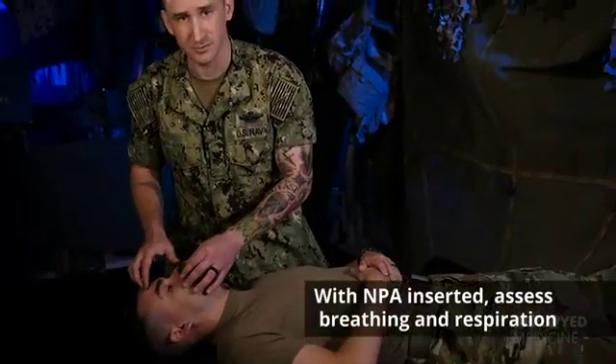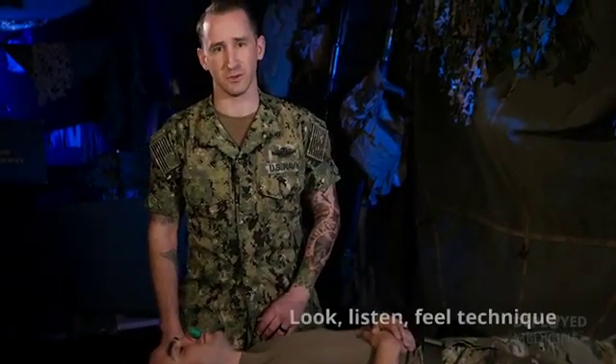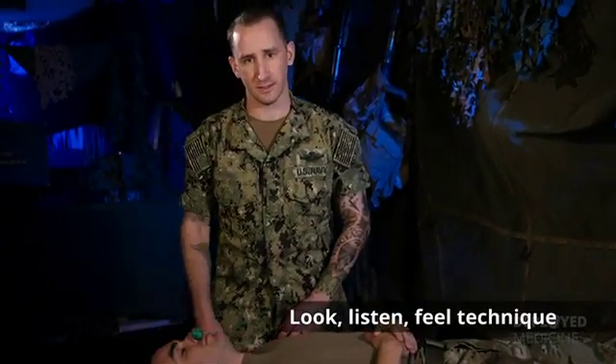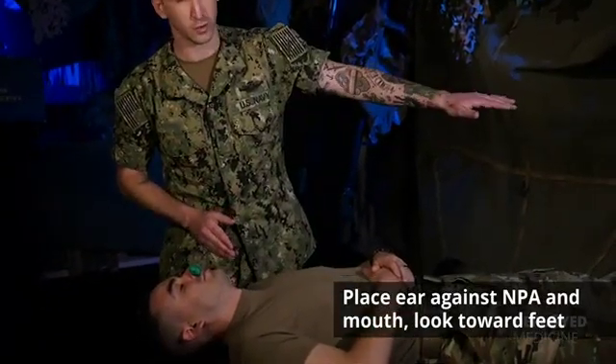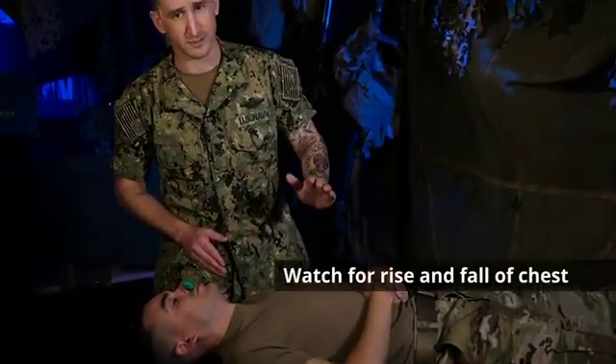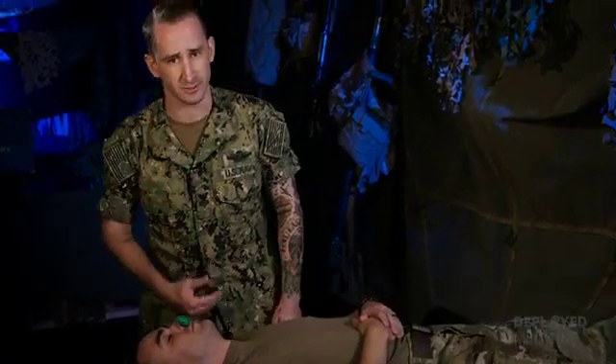After the NPA is properly inserted, you're going to want to assess your casualty's breathing and respiration. This is done using the look, listen, and feel technique. Place your ear against the NPA and the patient's mouth, look towards the feet watching for rise and fall of the chest, listen for breath sounds, and feel the breath against your cheek.